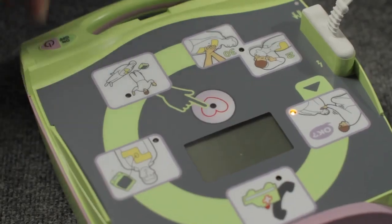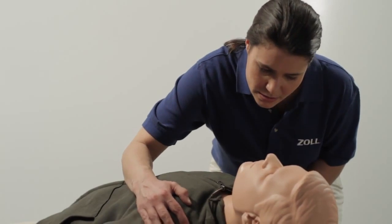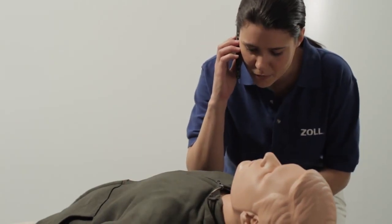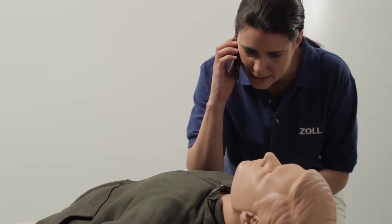Turn it on and follow the prompts. Stay calm. Check responsiveness — are you okay? Call for help. This is Julie Sanders, I'm at 445 North Park Avenue, and my friend is unresponsive. Please send help.